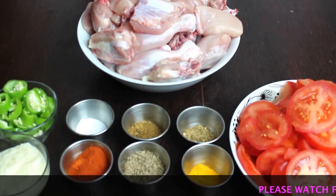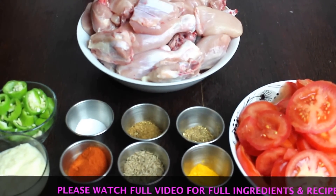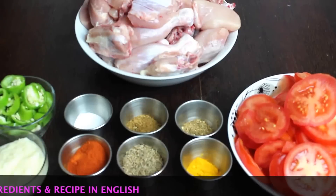Asalaamu alaykum. Today we are making tomato and chicken. If you take 1 kg of chicken, you can use 12 to 16 pieces.